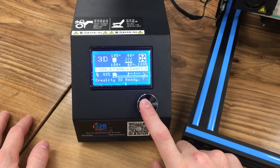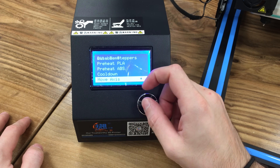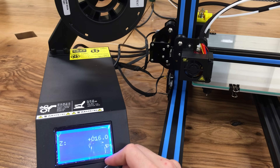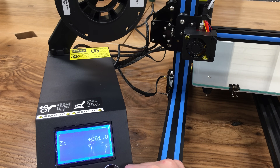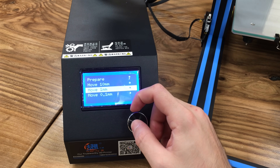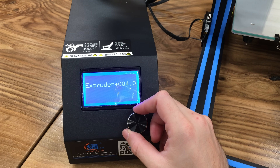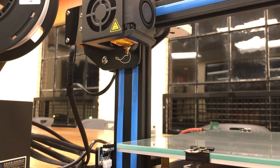Now we are going to make a final check with the extruder motor. Click the knob, go down to prepare, then move axis, then move one millimeter, then move Z. Increase your Z axis height a little bit. Then click the knob again, exit the menu, click the knob again, go to prepare, move axis, move by one millimeter, and this time go down to move extruder. We are going to move the extruder motor. I keep extruding — as you can see I'm able to extrude the melted filament, which means my extruder motor is working correctly too.